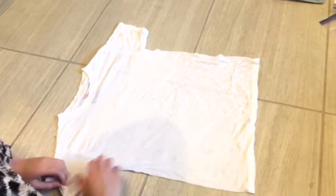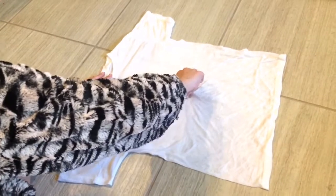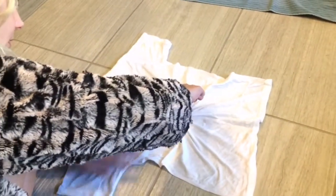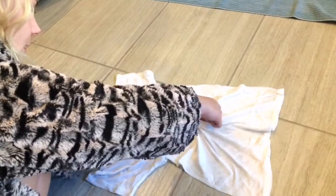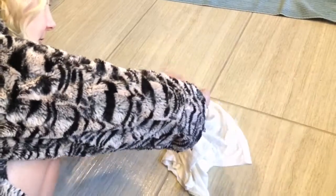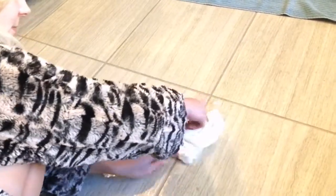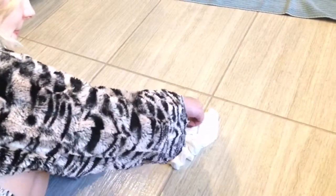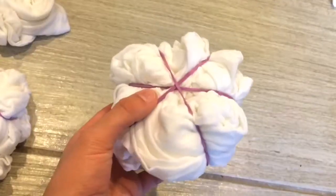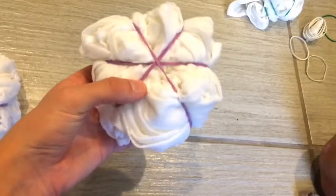Then lay it out on a flat surface. When you're doing this, you want to go counterclockwise and turn the fabric the opposite direction — if that makes sense. Just watch, it's kind of confusing; I didn't get it the first time either. You're going to turn it the opposite direction as you're folding the clothes. Then get three rubber bands and put them around it very carefully. It doesn't matter exactly how you put them. And that's what it should look like. Do this to all of your shirts.